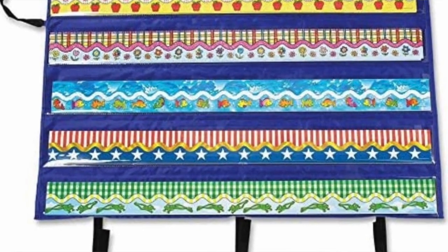Number 13: bulletin border storage. I literally couldn't live without this. It looks like a case — you open it and it has all these little slits to put the bulletin border in, then you roll it up like a little burrito and it can just fit under a cabinet. It was like $13 and I literally love it. I don't know where I would put my bulletin borders if I didn't have it. So if you need bulletin border storage, that is something I would highly recommend.